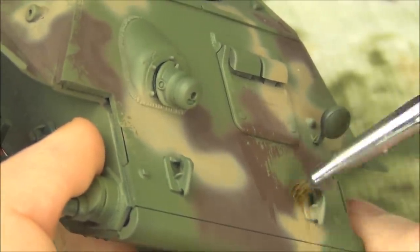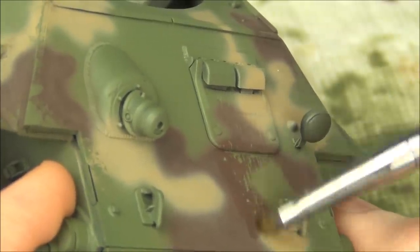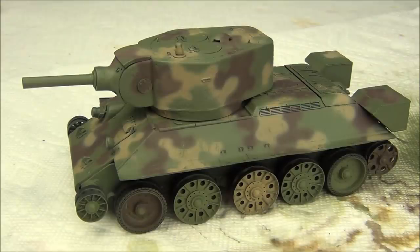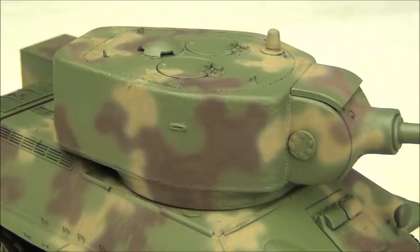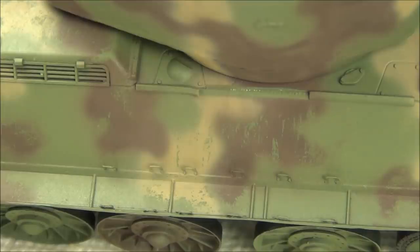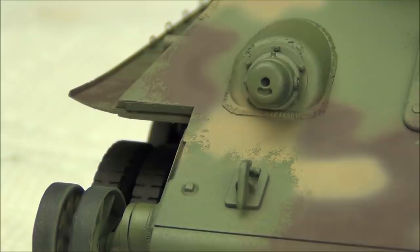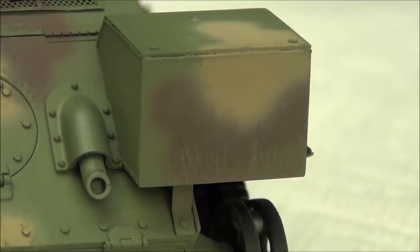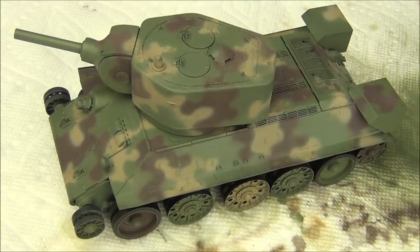Keep the chipping in areas where it makes sense. For example, this is where the driver and bow gunner are constantly going up and down to use the hatch, so it's pretty heavily worn. Here is the result of the wear and tear on our camouflage pattern. The sides of the turret have no chipping because that's a vertical face that doesn't see much wear. However, the top of the turret sees a lot of crew walking around to access the hatches, so I've heavily chipped it — but the hatches themselves aren't chipped, only around them. The fenders and hull sides are also quite worn, as is the area near the flamethrower where paint gets burned away, and the wheels and areas around the fuel tanks get beaten up by track debris.